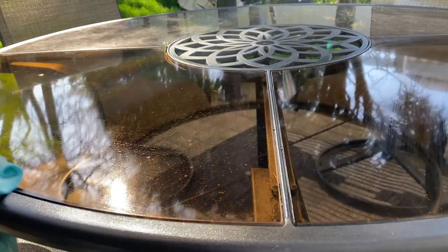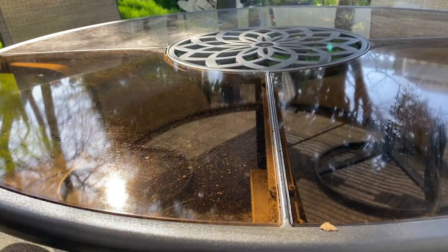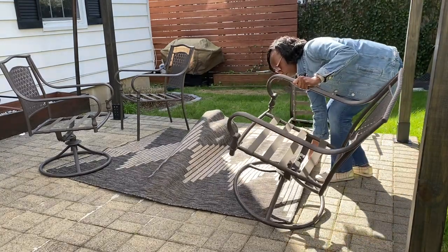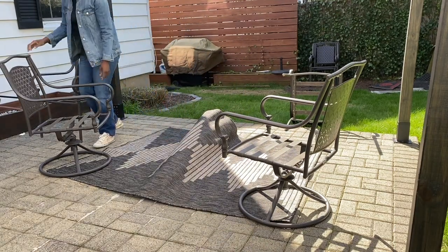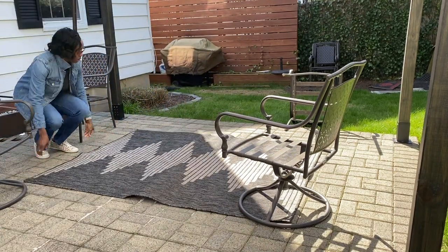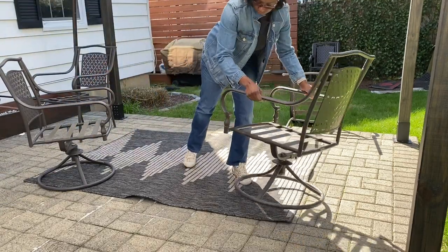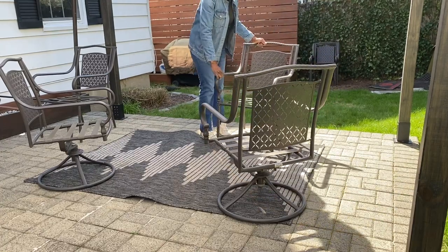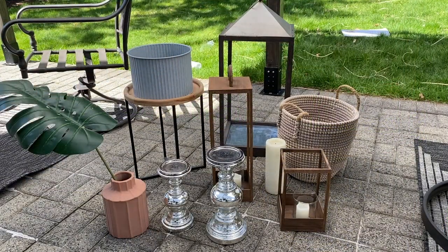Okay guys, so this is the next morning — it's actually Friday morning, the day I'm releasing this video. I tried two other times to stage the patio but the wind was so strong. As you can see, the furniture I had put out last evening was blown over. So we're going to get started this morning by replacing the furniture. Today is a much less windy day, so we are going to start the decorating. I just brought out some of the items I'm going to be decorating with and we're going to get started.